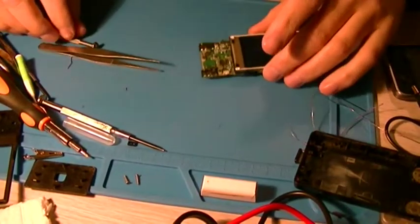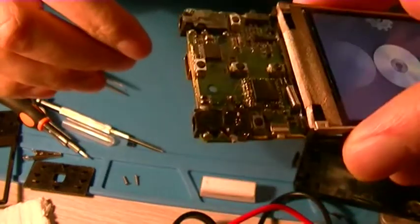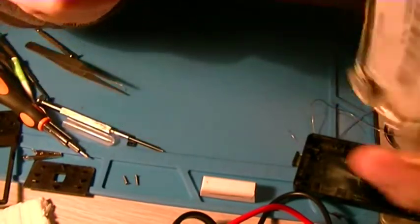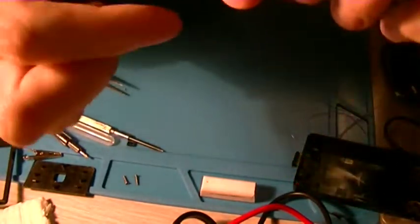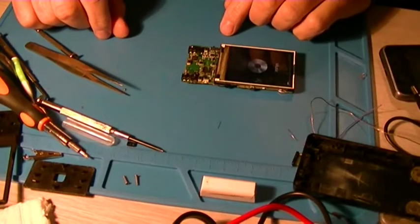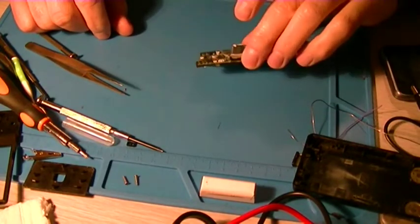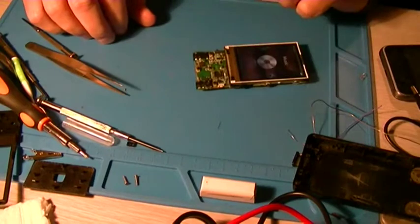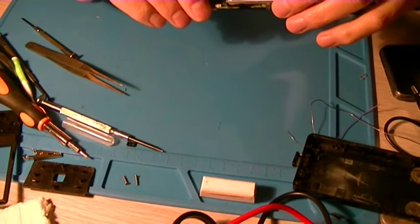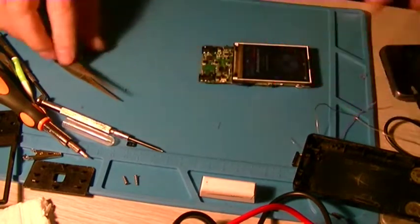I'm back. Powering this up. I might have just ruined it all again, but I put some hot glue there and on this side also. It seems to be fairly solid now. Let's see if it still works. Speakers work.